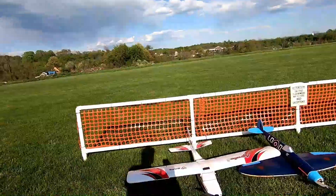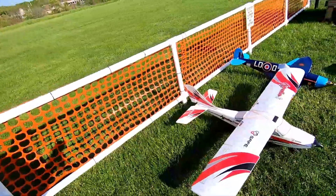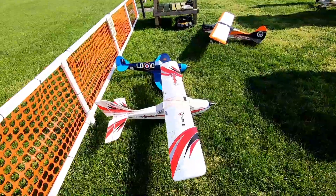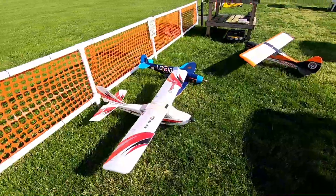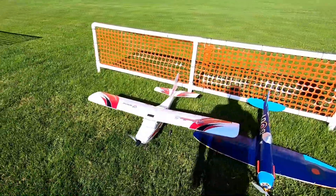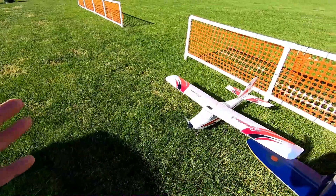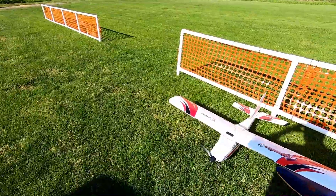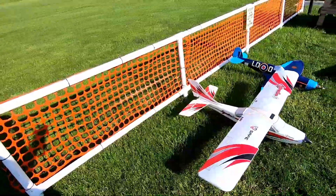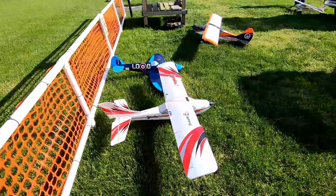Check out what we're going to fly today. This is the Apprentice S 1.5 meter SAFE plane. This thing is really, really old and I got to tell you, this is like a go-to plane for any novice, intermediate, or expert pilot because it is such a well-behaved plane. It has the SAFE system which allows you to fly in beginner mode, intermediate mode, and if you feel like hands-off but with that AS3X still working for you, you can fly it in expert mode without any flight envelope to stop you — unlimited. So we're going to take this thing up.